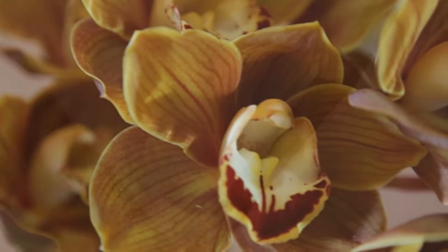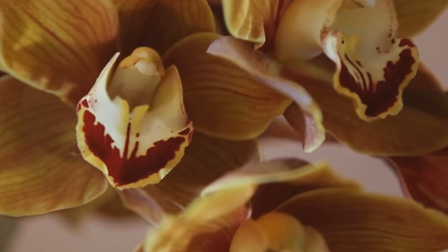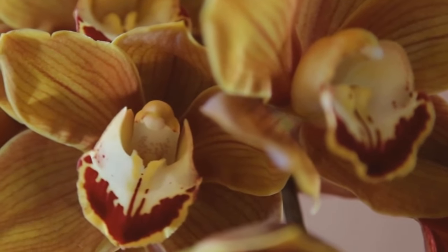You're going to be looking at the stems for the nodes, so you're going to have to have a mature orchid plant to do this. A lot of times orchids are expensive, and if you've got an orchid that you really like, you want to make a clone of it.